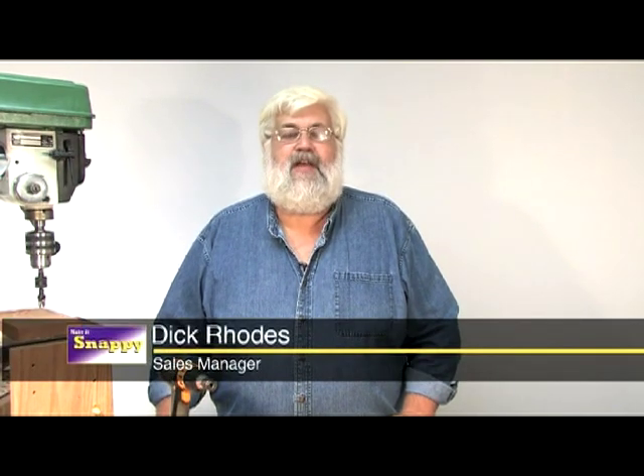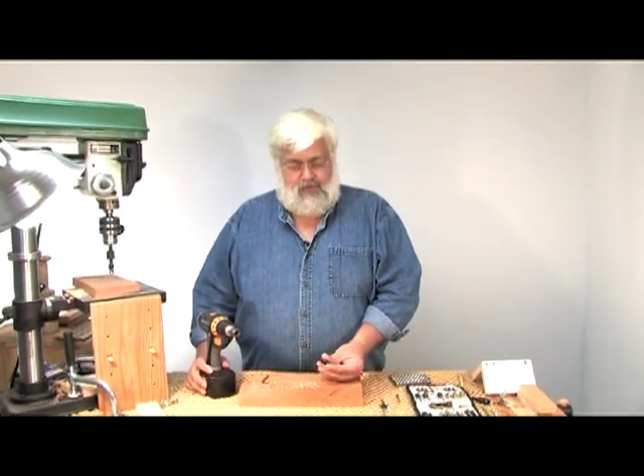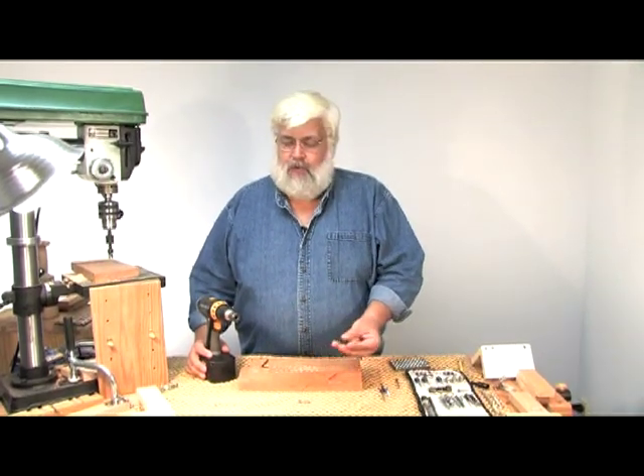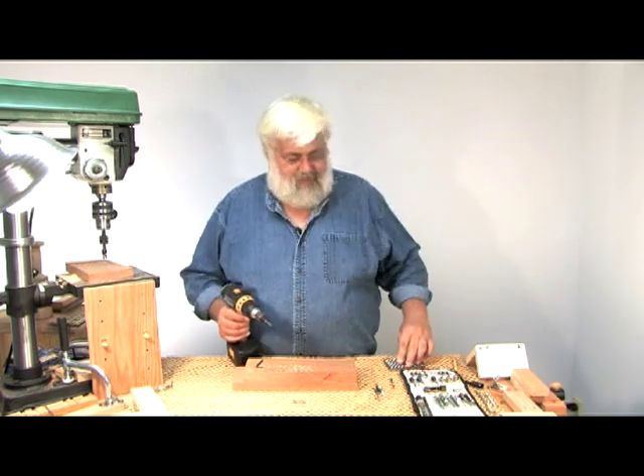Hi, I'm Dick Rhodes. What I'd like to do today is introduce you to the Snappy premium line of drilling accessories. We're going to start out here today with our countersink. One of the questions that everybody always has is just how good is it? We're proud of the fact that Snappy is made here in the United States, but we feel you need to back that up.